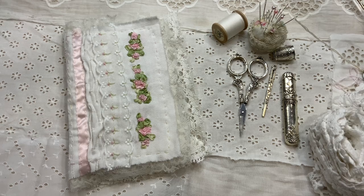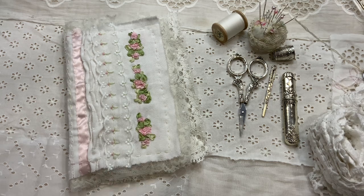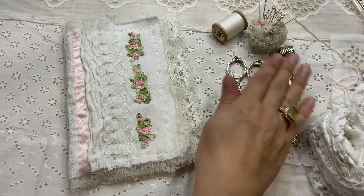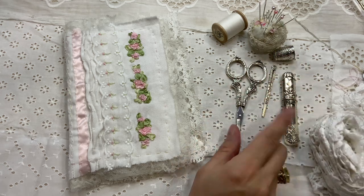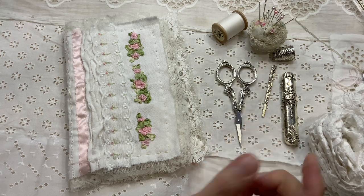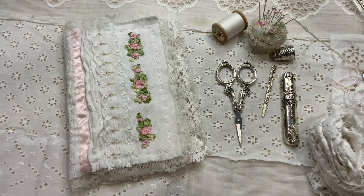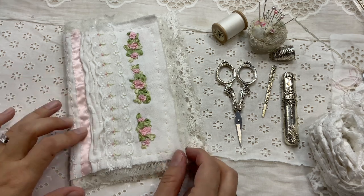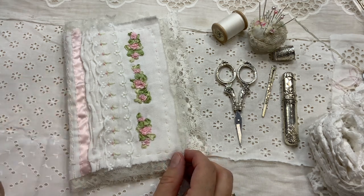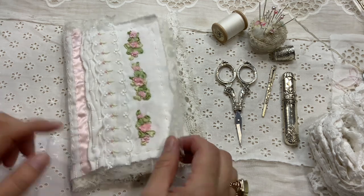Hello everyone, this is Anne from Odulsina Scrap. Back today with that needle book that will contain those items — especially the scissors, because when I need my needles, I need my scissors. So I wanted a little needle book that would contain the scissors.